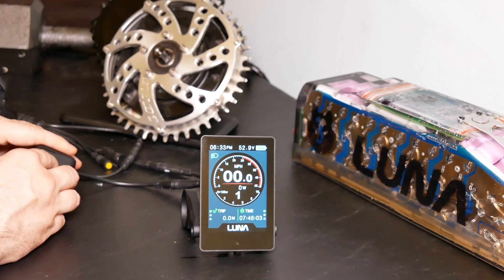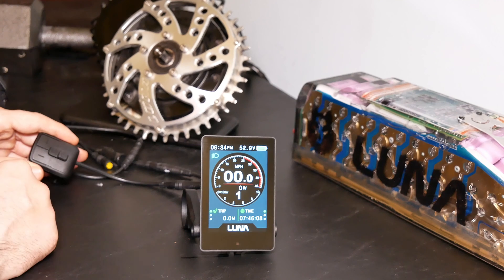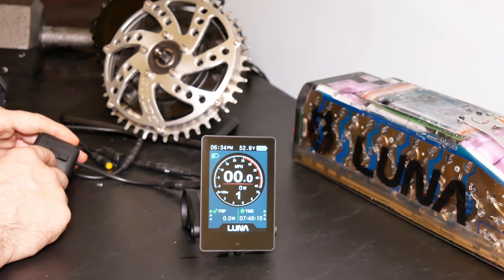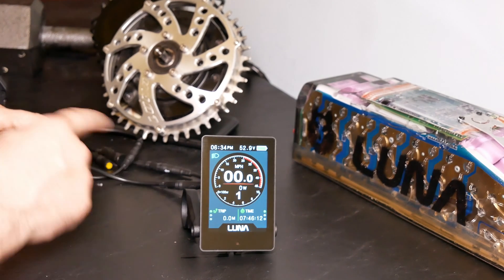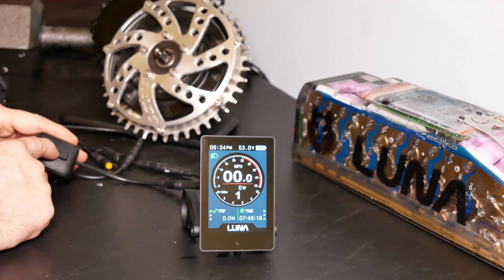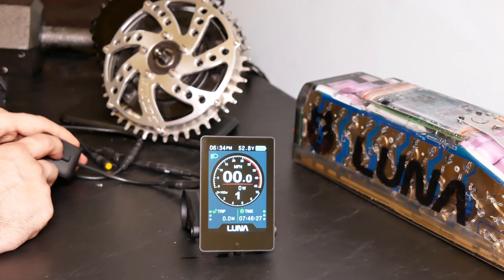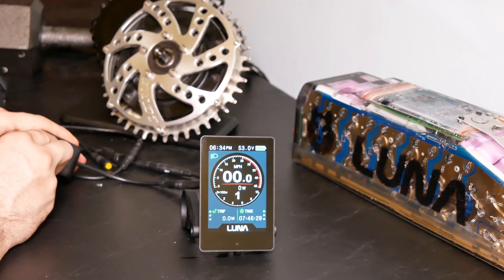Let's check out the menu. We would double tap to go into the menu. But first, let's check out some of these metrics down here. You have six different metrics, and you can just tap M to cycle through these: trip, odometer, range, time, max speed, and average speed.